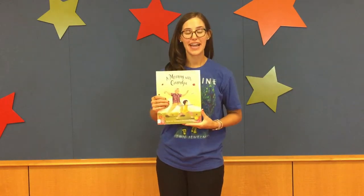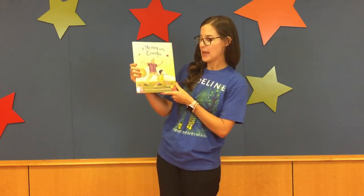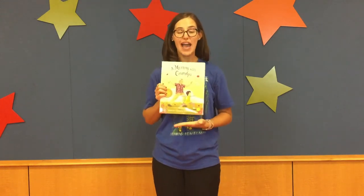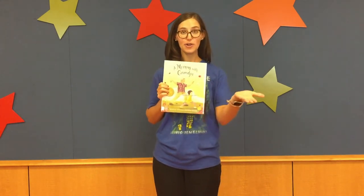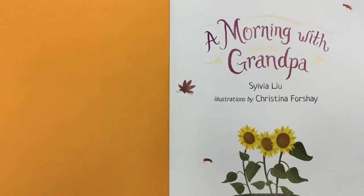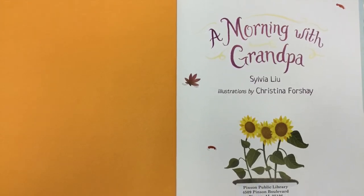Today we are going to be talking about some folks that we absolutely adore — grandparents! So this morning, I'm going to read to you this book called A Morning with Grandpa by Sylvia Liu, with pictures by Christina Forche. As I read this book, I will appear and will be doing some of the yoga poses that they do in this book. So please join me.